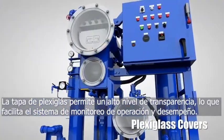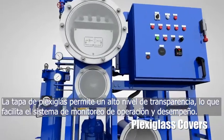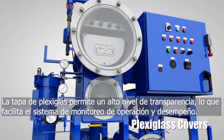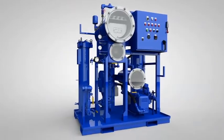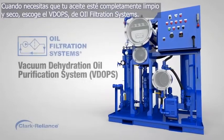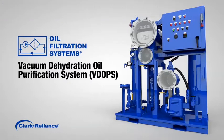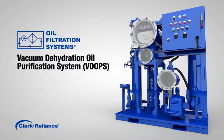Plexiglas covers on the VDOPs give it a high level of transparency, with ease of monitoring system operation and performance. When you need your oil to be absolutely clean and dry, choose the Vacuum Dehydration Oil Purification System from Oil Filtration Systems. Units are available for sale, and we also operate the largest, newest, and best-maintained fleet of rental equipment in the industry.